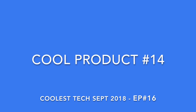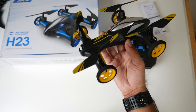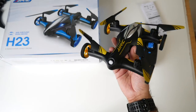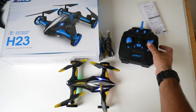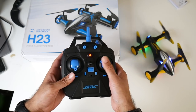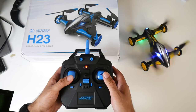Cool product number fourteen is the H23 2-in-1 Car Drone — another cool budget drone. This 2-in-1 device can drive around like a car but also take off and fly like a drone. It has LED lights and a built-in 750mAh battery giving up to 8 minutes of operating time. It comes with spare propellers, a USB charger, and a screwdriver. The remote control requires 4 AA batteries. The right joystick controls forward, backward, left, and right — and it is quite fast. The left joystick is the throttle to lift off the ground.